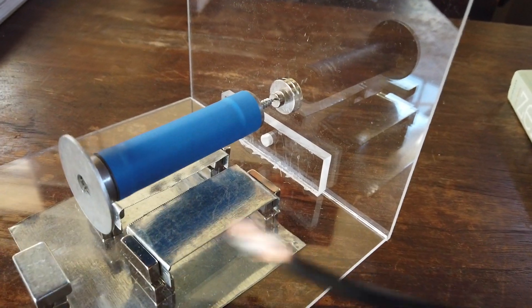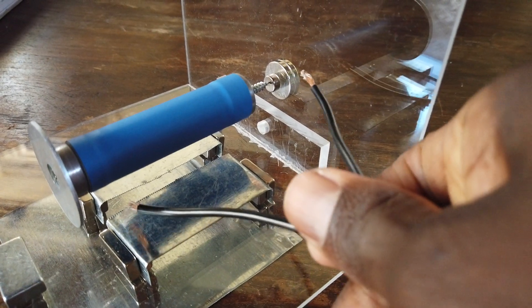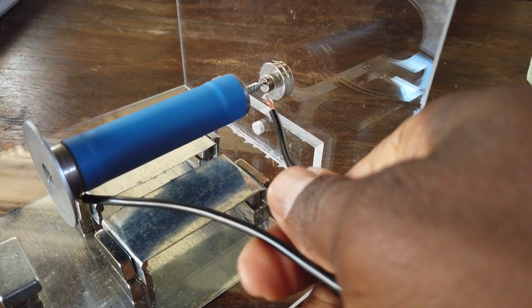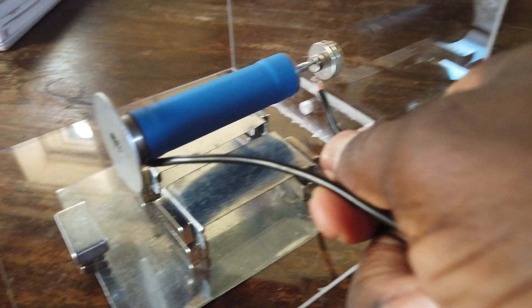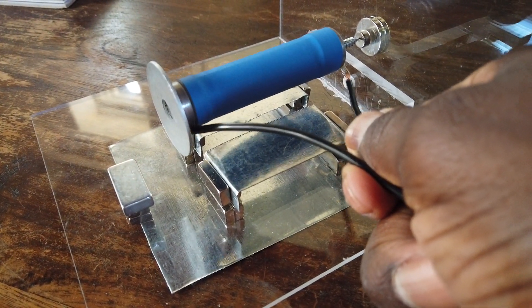I've been wanting to do a levitating homopolar motor for a while and I saw a neat video — I'll post it in the description — that had a pretty easy example.